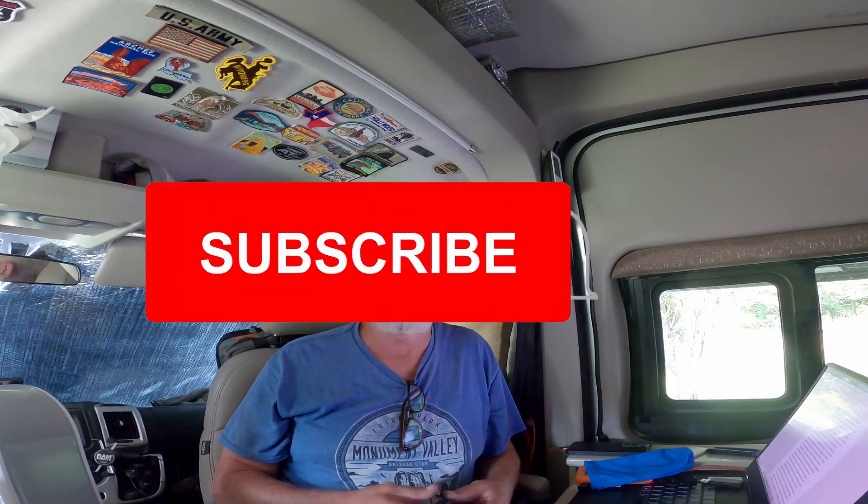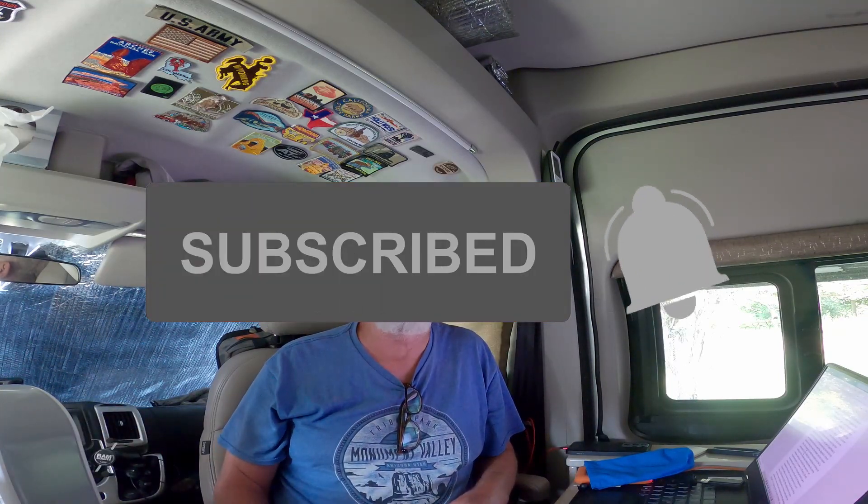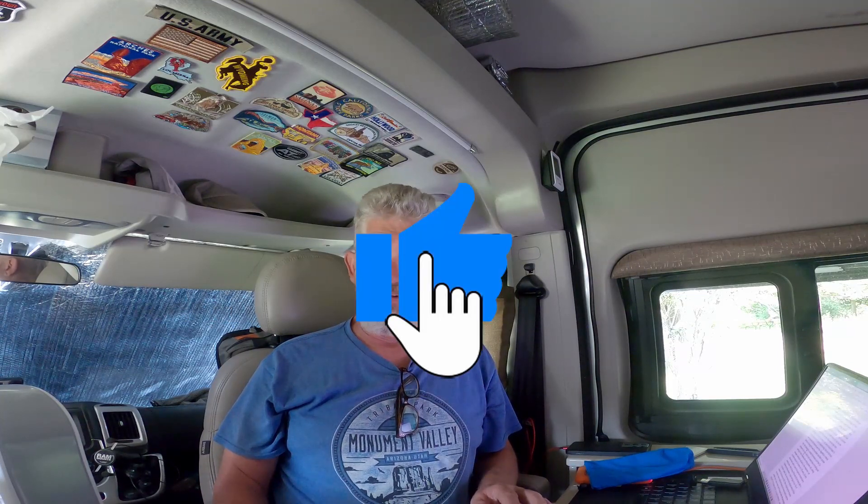I'm an electrician by trade. I'm an electrical estimator with over 30 years experience, and I was having a really hard time troubleshooting this. I couldn't figure out what the problem was. I was testing the wires all the way back through and could not figure out what was wrong. Everything seemed to be working properly.